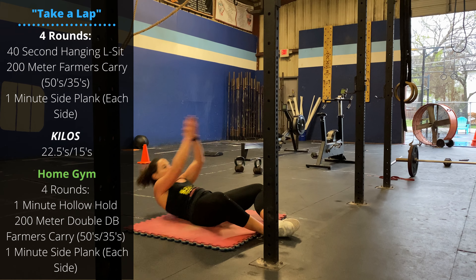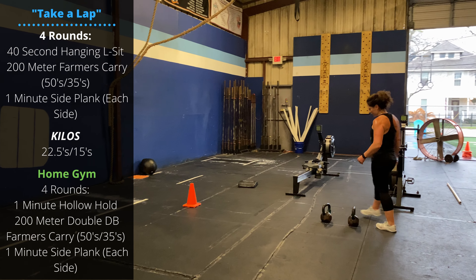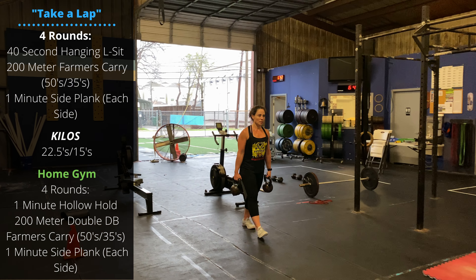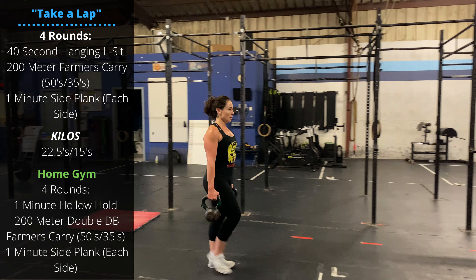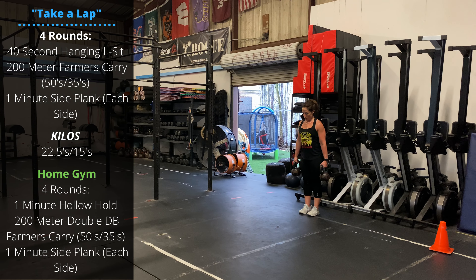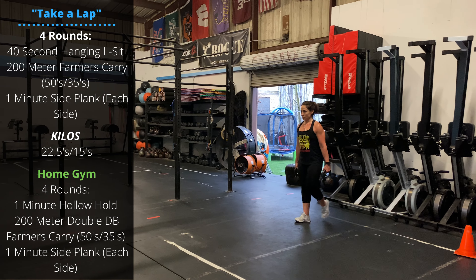Then with a pair of kettlebells or dumbbells, we're going to perform a 200-meter farmers carry. Pick up your objects, keep them hanging at the side, tall proud chest — don't let those shoulders sag forward or your chest drop down. We're going 200 meters; set the dumbbells or kettlebells down and rest as needed, accumulating a full 200 meters in your farmers carry.